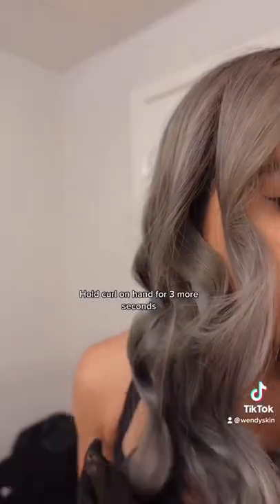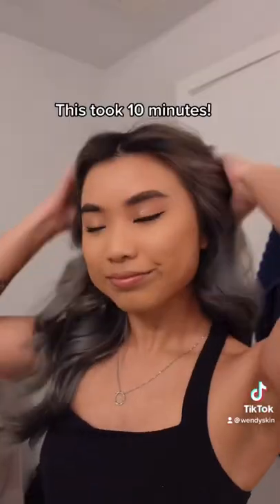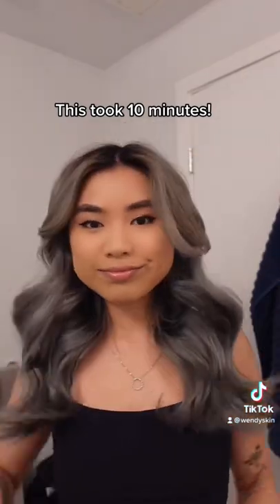After 10 seconds, hold the curls in your hands for a couple more seconds before letting go. Your hair should look pretty curly, but I wanted a more wavy look so I used a hairbrush and brushed it out. And done — this took literally 10 minutes.